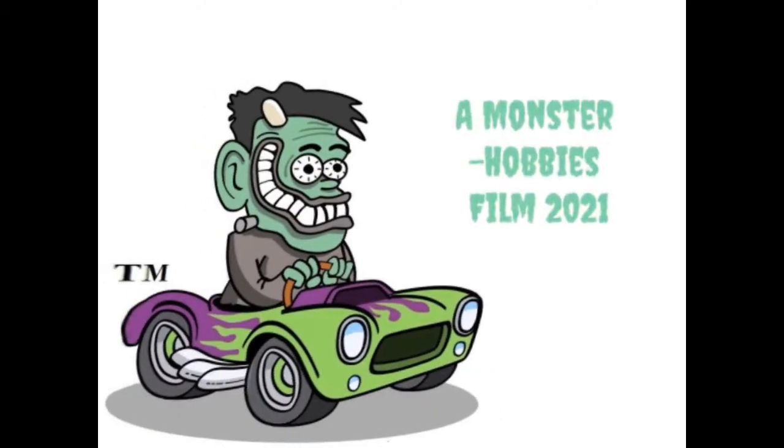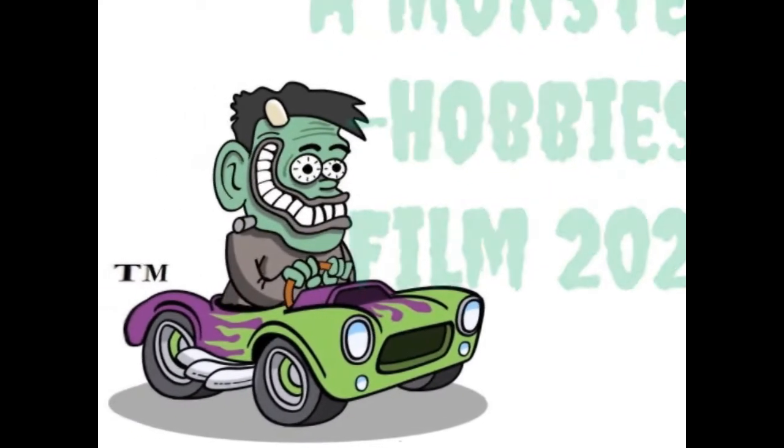The 1971 Pro Street Cuda by Johan, coming up next. Hello once again Pro Streeters and race fans. Welcome back to another great Monster Hobbies unboxing video. My name is Trevor Selescu and I'm going to be your host as we take a look at the 1971 Pro Street Cuda by Johan. This kit originally started off as the 1971 Sockin' Martin drag racing car.